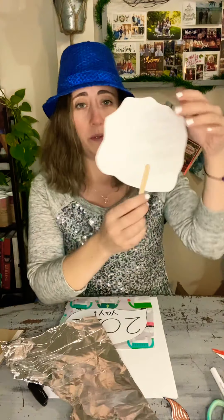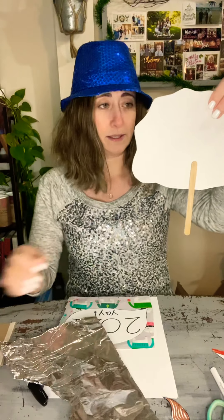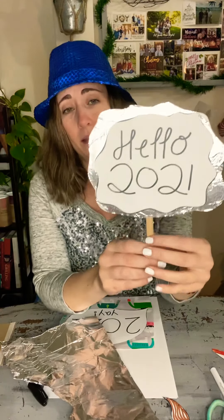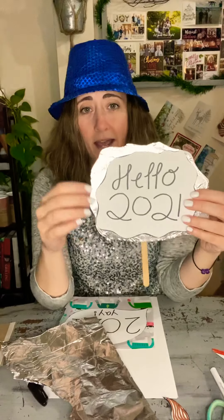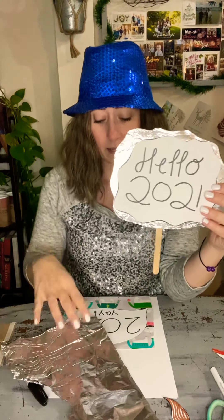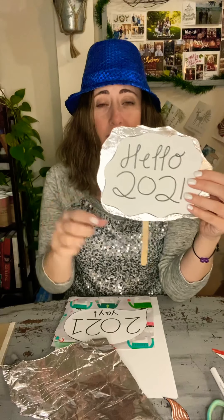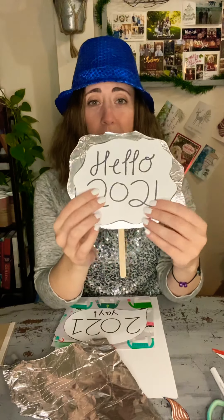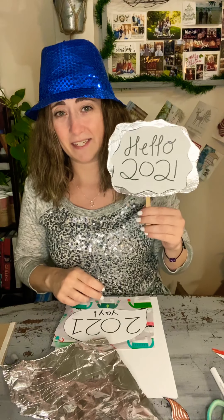Here's an idea for you with the popsicle stick, or you can use your cardboard from a box — I just glued it to the back. I drew out 'Hello 2021,' and then I have a larger piece of paper behind it that I glued some tin foil to. Then I cut out a similar shape to my other sign and glued those together. So that's really cute — see how it shines.